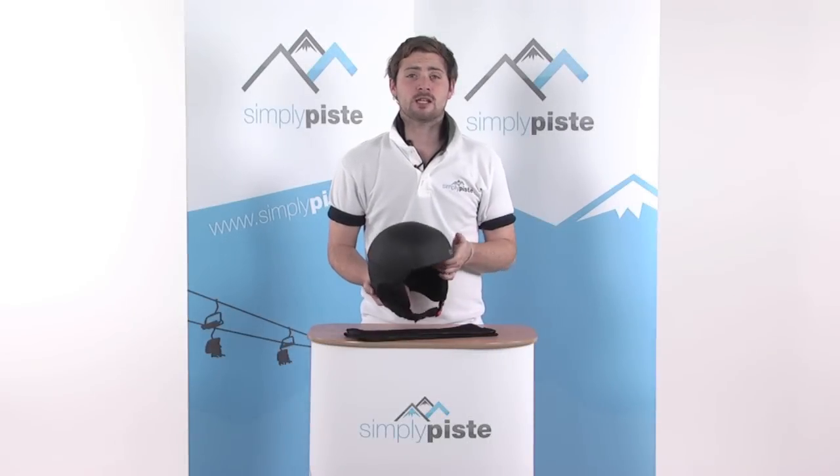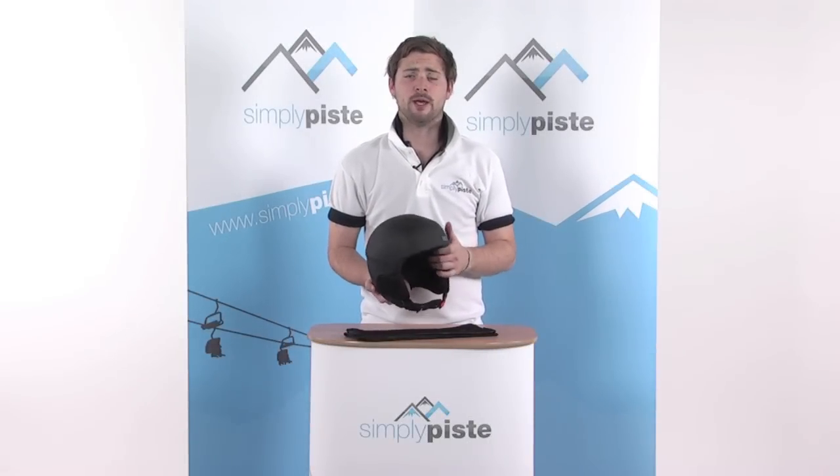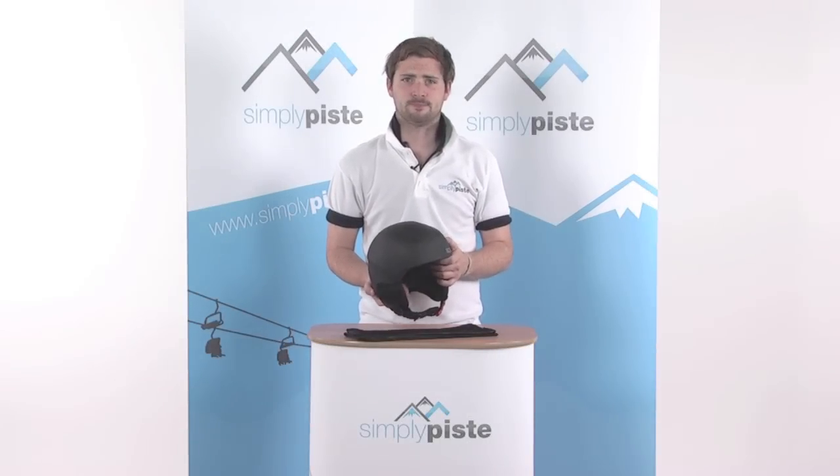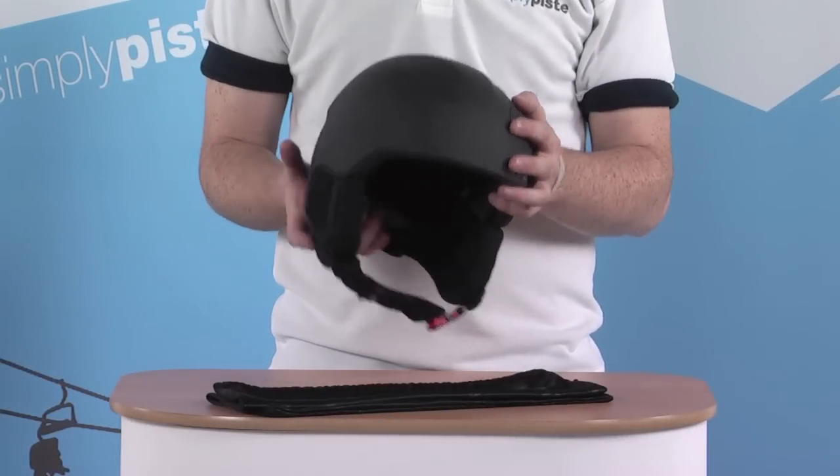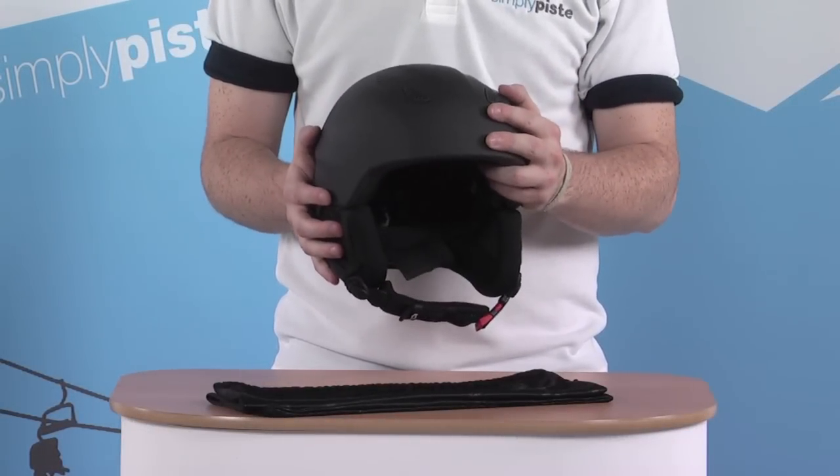Hi, I'm SimplyPeace.com. In this session we're taking a look at the Scott Shadow 3 helmet. Let's take a closer look. The helmet itself is a nice lightweight design, but obviously gives you all the protection you need while out on the slopes.